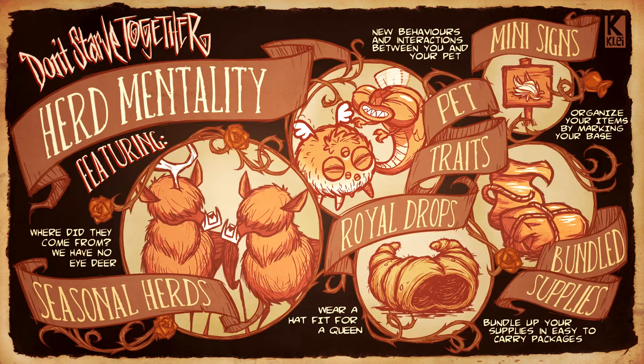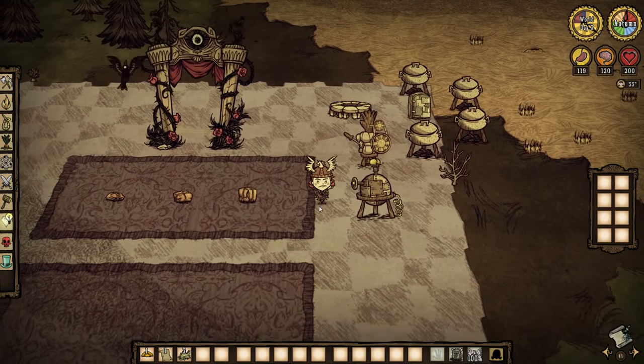Welcome back to Don't Starve Together. This is the update Herd Mentality, featuring seasonal herds — where did they come from? We have no idea. We also have mini signs to organize your items by marking your base, new behaviors and interactions between you and your pets, pet traits and rare drops, a hat fit for a queen, and bundling up your supplies in easy-to-carry packages.